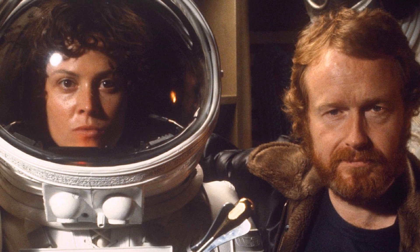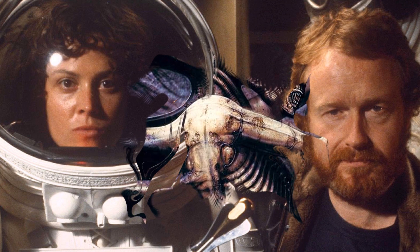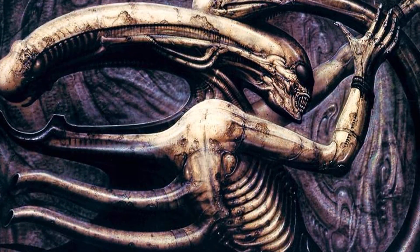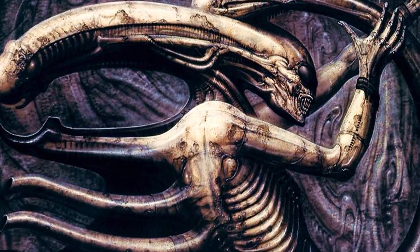Apparently, Alien's director Ridley Scott wanted the alien to look more like it did as portrayed in H.R. Giger's Necronom 4 painting. "One should be able to see the skeleton, the blood circulatory system, the organs, etc.," Giger wrote in his diary.